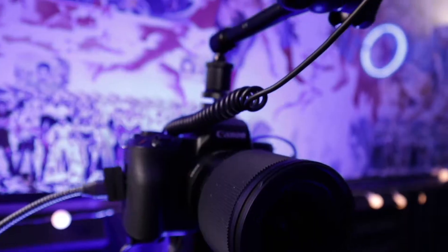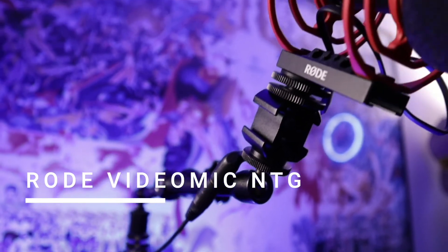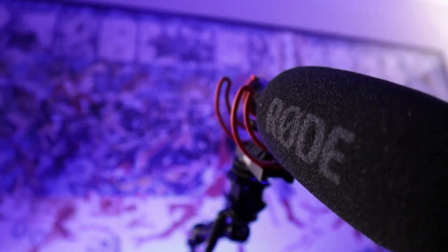In this video, I wanted to do a test between several of my mics. Right now I'm using the Rode VideoMic NTG, which is mounted on top of my camera — the Canon M50 Mark II — and I have it going via HDMI, so it should sound really good. But I want to see how it stacks up against the Rode PodMic and the Samsung Q2U.